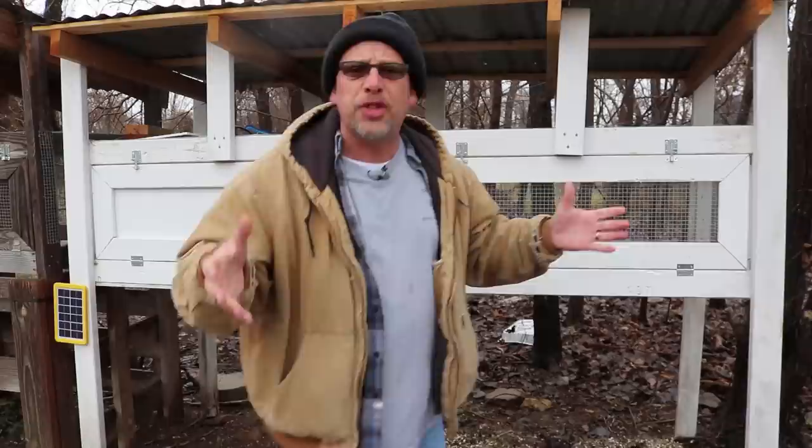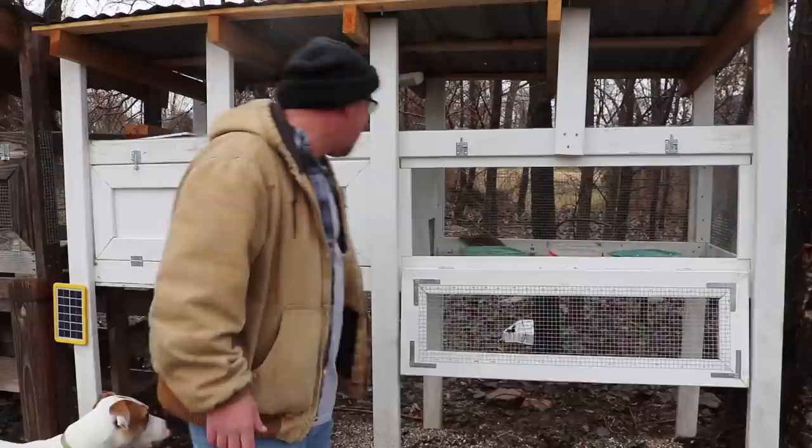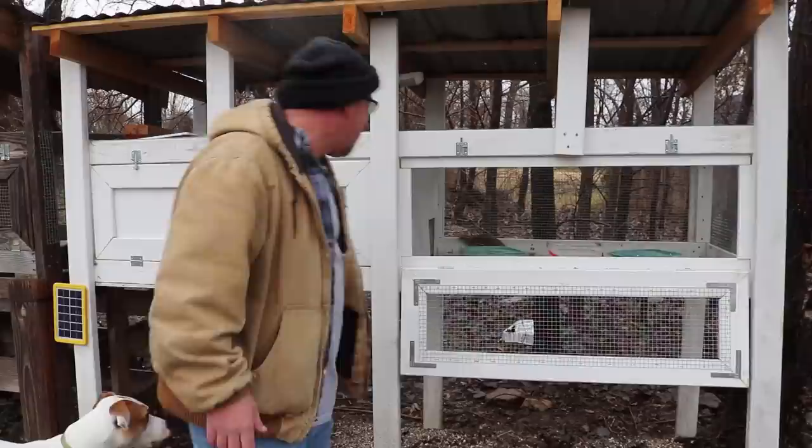And finally, the last thing I want to talk about is the Coturnix quail — these are the birds that I raise here. Let me just open up the hutch and show you kind of what they look like. There are many different kinds of Coturnix quail. These are just standard brown jumbo Pharaohs. Let me open up this side and see if we can get them out there to get a good shot of them.